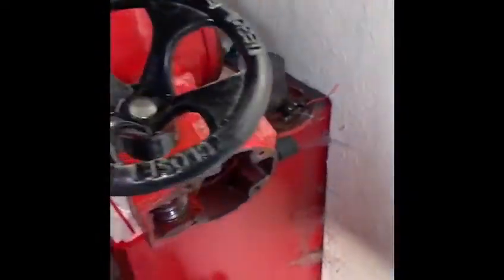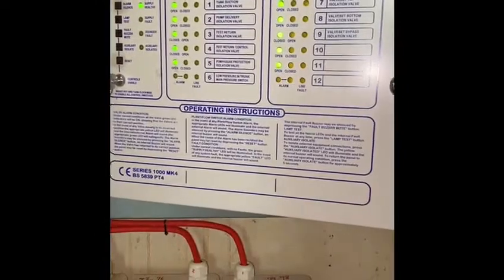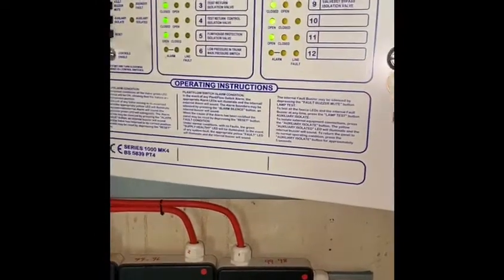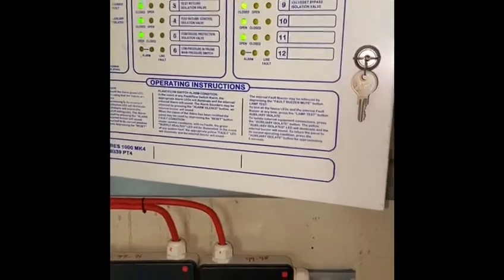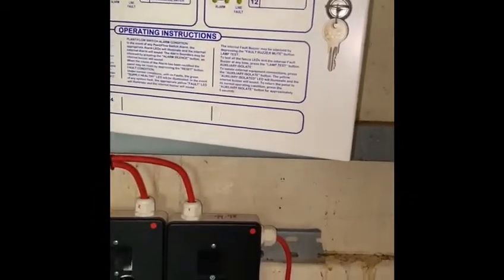I've come here today and looking at the existing setup — there's a junction here with a bit of wiring connected to the old switch that they took out. When I looked at it, it's connected to this panel, which is the sprinkler monitoring panel. I said to the client, no problem — it's basically a fire alarm panel but with 'sprinkler' written on it, so we can work it out. The client said yes, go ahead.